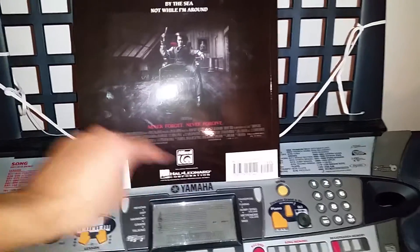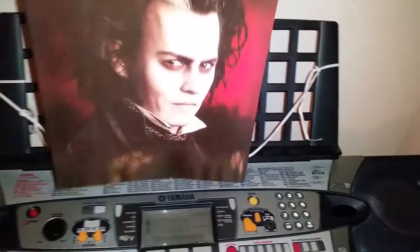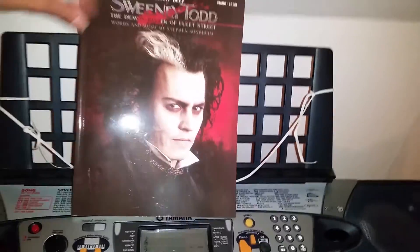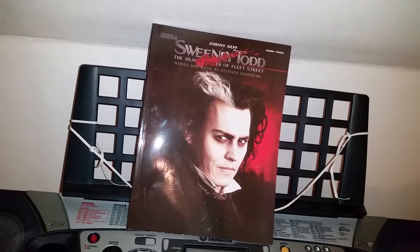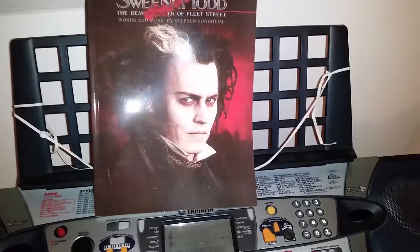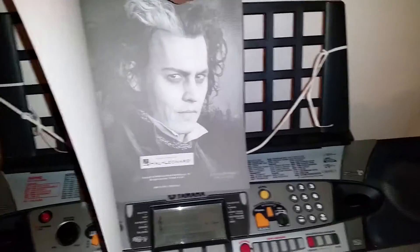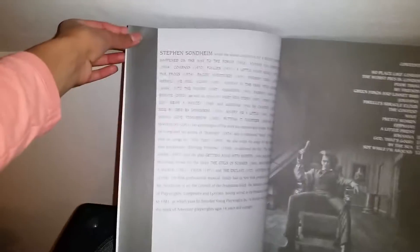And it's given out by Hal Leonard, this book. And this is of course with the cover from the Tim Burton directed movie Sweeney Todd with Johnny Depp in the main role as Sweeney Todd. And here we have some black and white pictures and we have some information about the composer of Sweeney Todd.